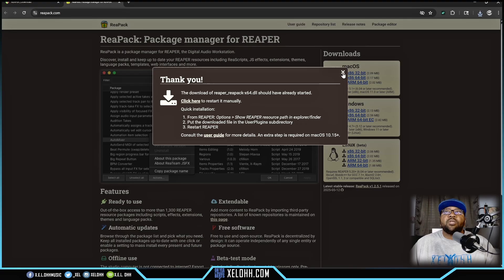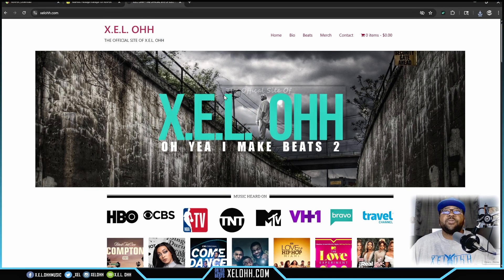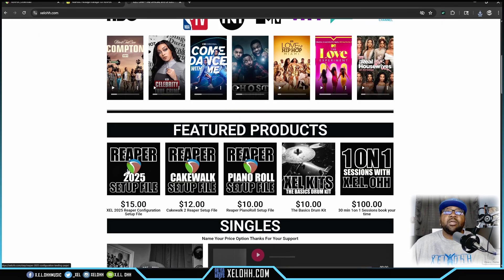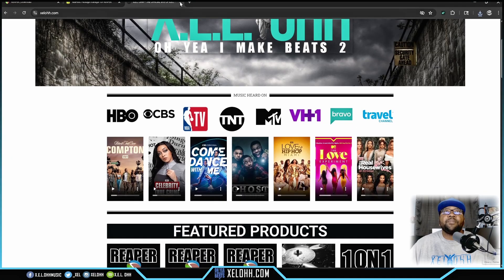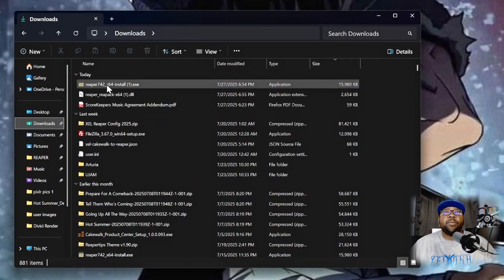If you want to get it from my website, here's xeloh.com — you can scroll down and find the Reaper 2025 Setup. It is something you have to purchase, but it gives you all the configurations of what I currently have inside my Reaper.